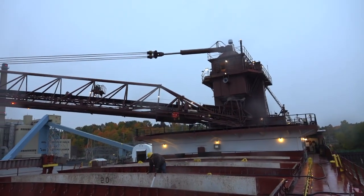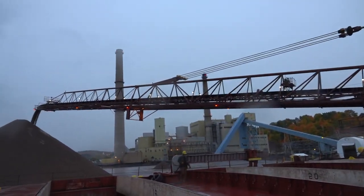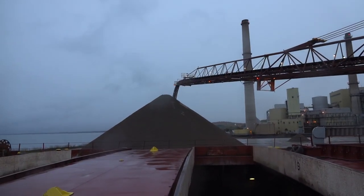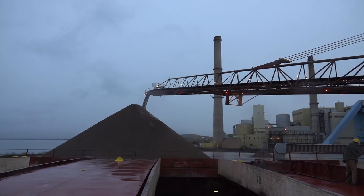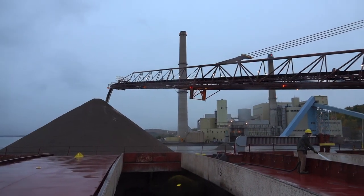Here's a better shot — the KE Barker, self-discharging, self-unloading bulk carrier.